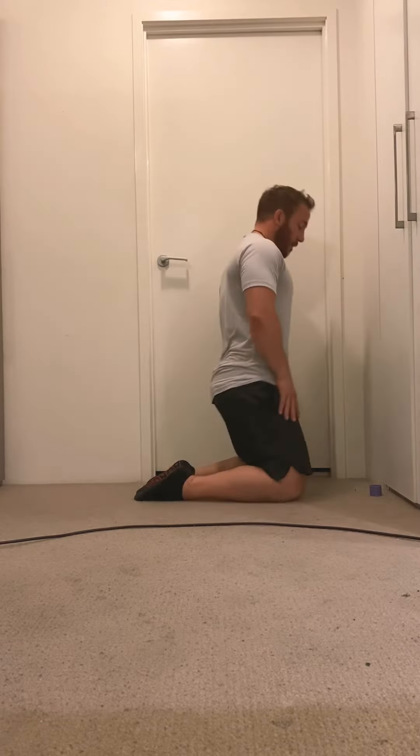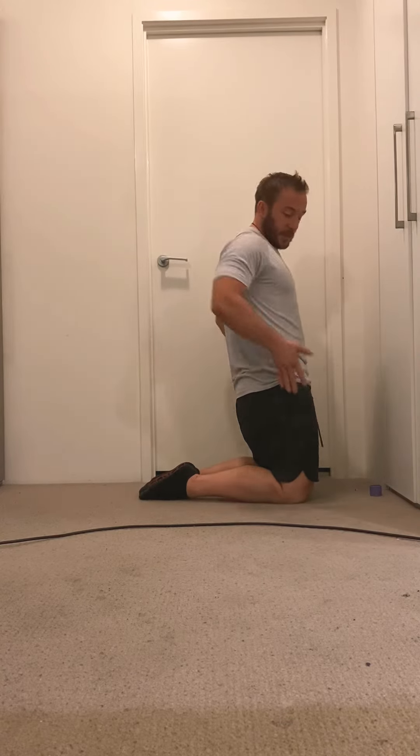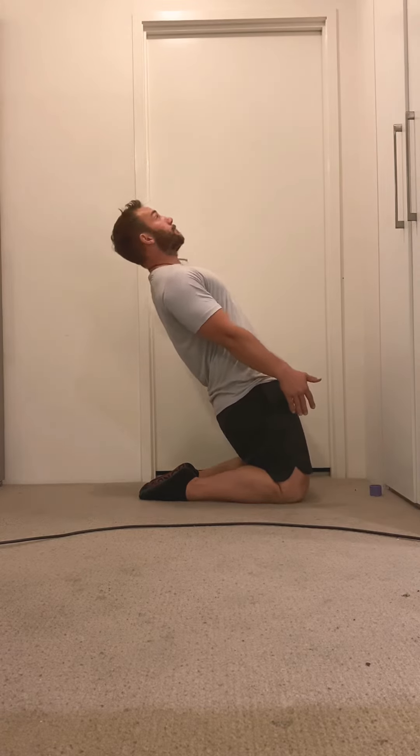Complete 10 reps. Squeeze your butt, keep your hips nice and tight, lean back as far as you can, keep everything tight, and come back up. It's quite an intense one so just take your time with it, but it's going to lengthen out those quads and make them a lot stronger as well.